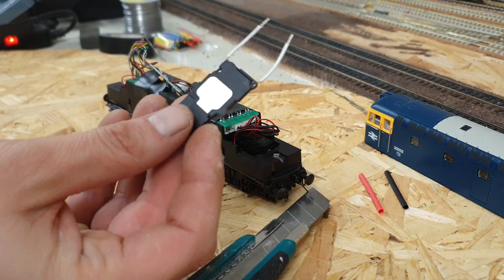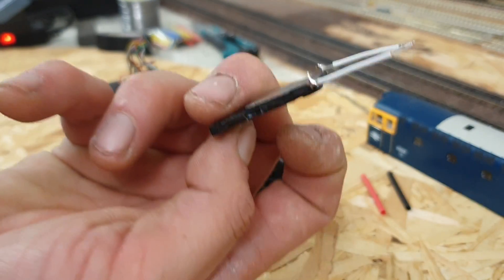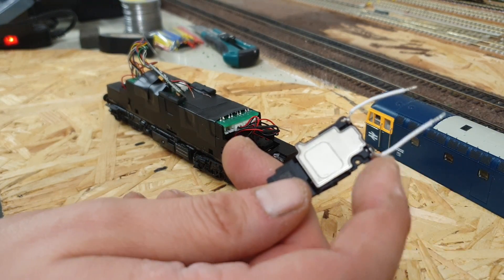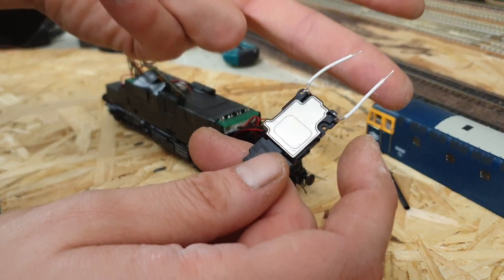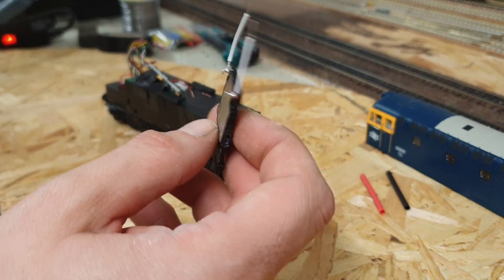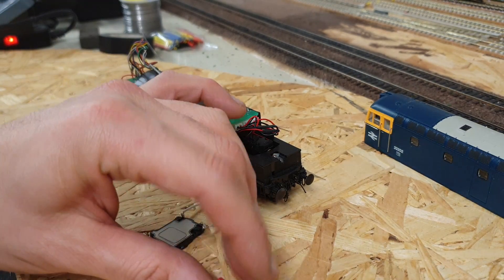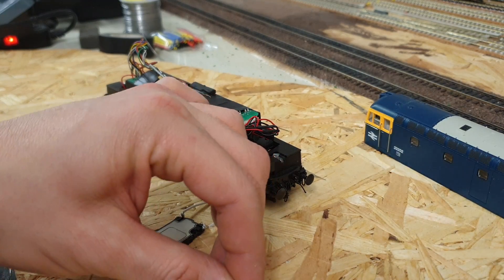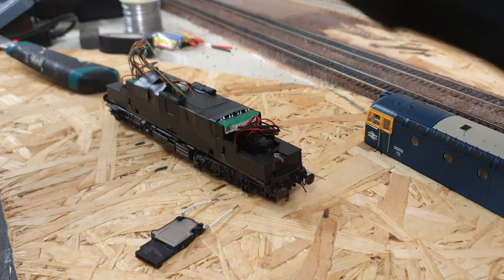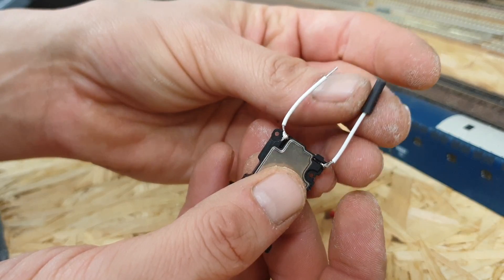One thing I found out about this — I did ask because there were no instructions — is which way to wire it up, as there's no plus or minus on here. The answer I got was either way it makes no difference, apparently. We shall give that a try. I'm also going to use some heat shrink to cover the joins up, so I'm going to cut a little piece of that.